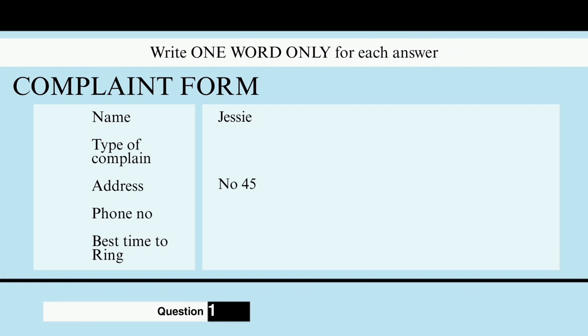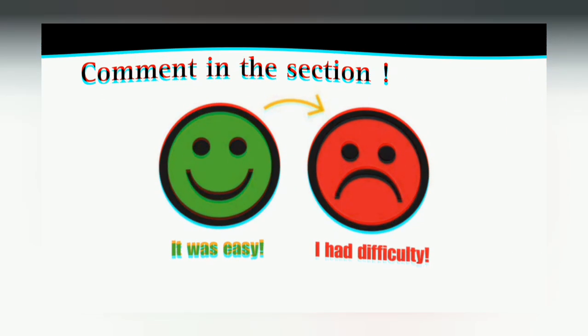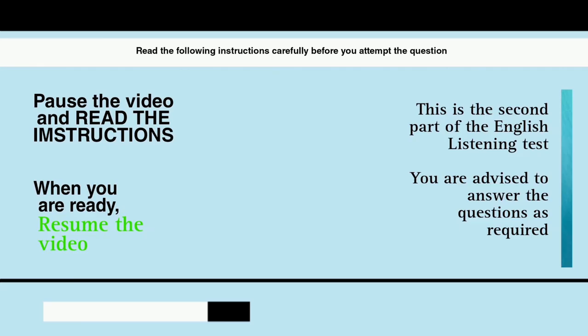You now have half a minute to check your answers. Now we're done with the first part. Moving on to the second section. Listen and complete the notes about two people who work at ESCO Engineering.